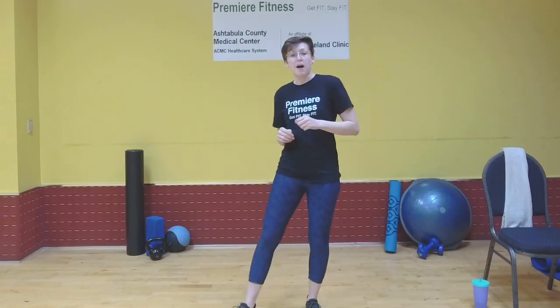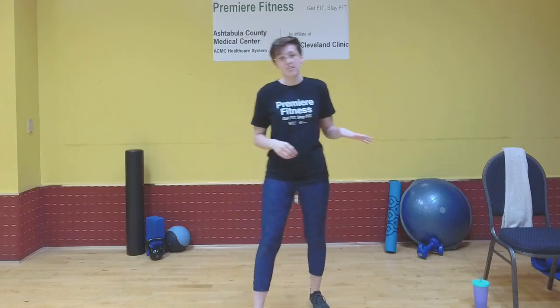Hi, I'm Kristen Heath from Premier Fitness. Today we've got a back workout planned. If you watched my last few back videos, this one's going to be a little bit different — it's a timed workout, so you don't have to worry about counting reps or anything like that.